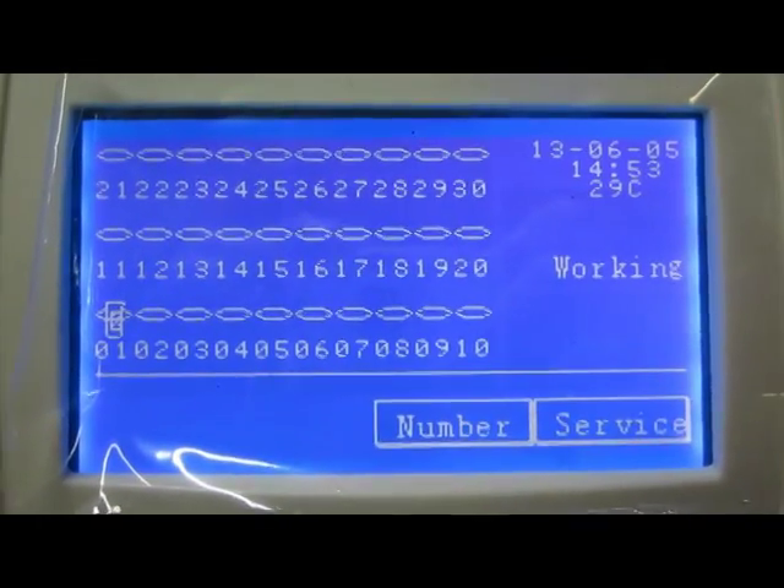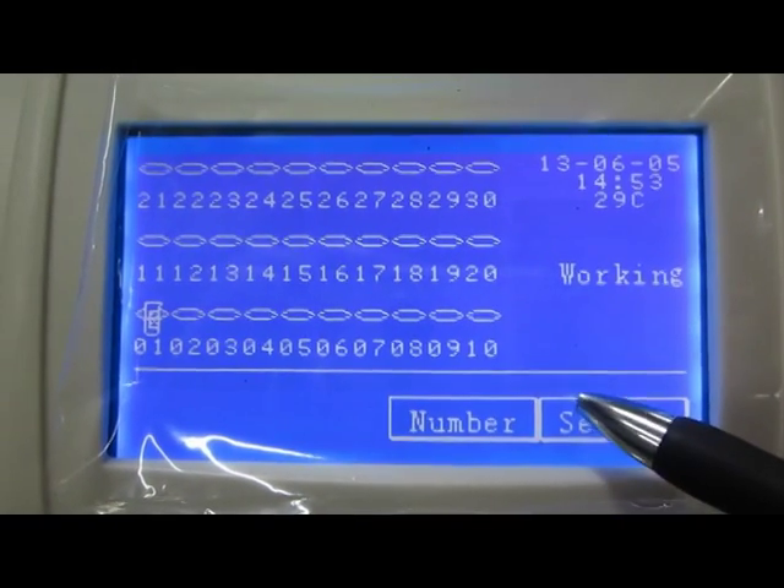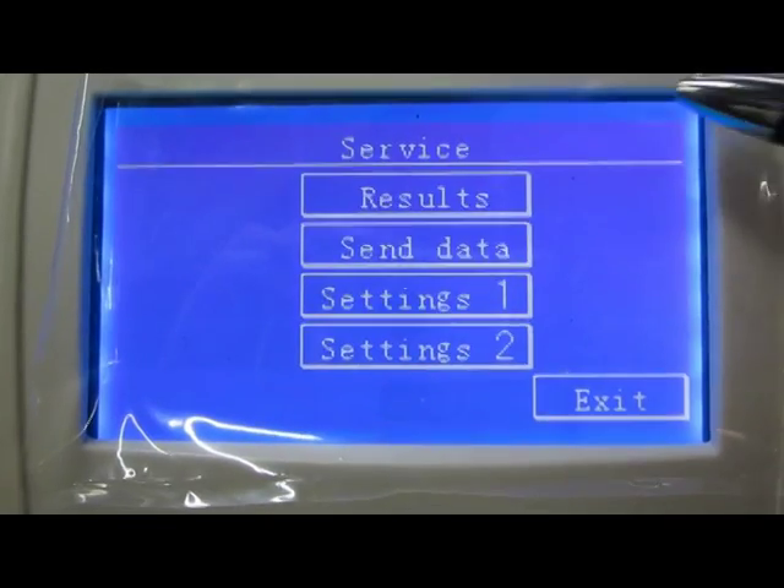Now let me explain the sub-menu in detail. Click Service. We can see four options.